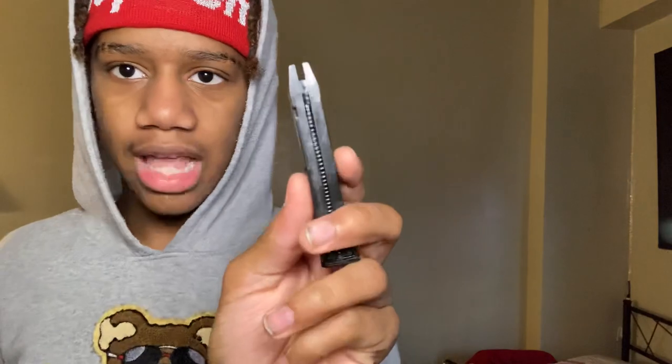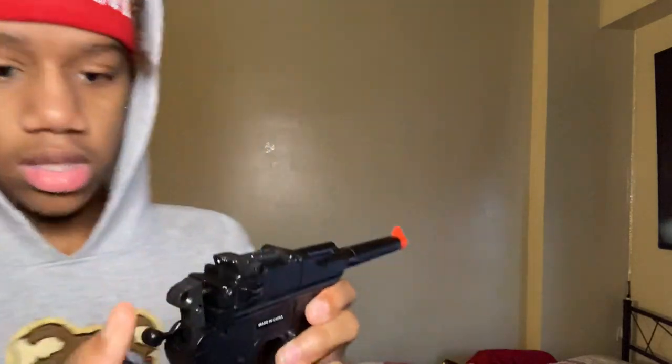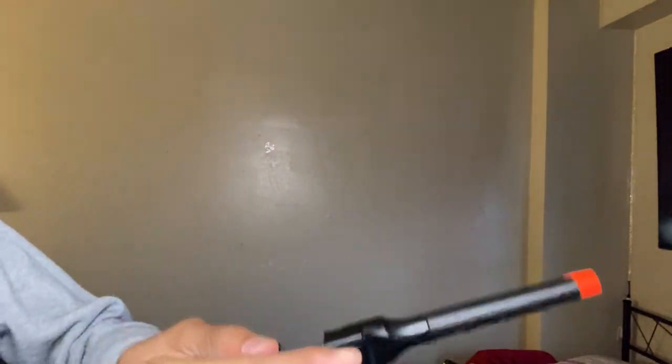I'm about to test out this gun. The mag doesn't go in the normal way — it goes in backwards, which is the first mag I've seen that loads that way. Now, how do you cock this back? It's the hardest thing to pull back — took me a minute to figure that out.